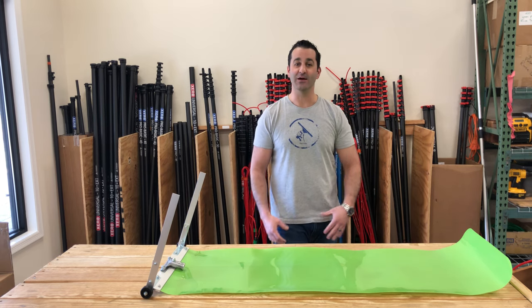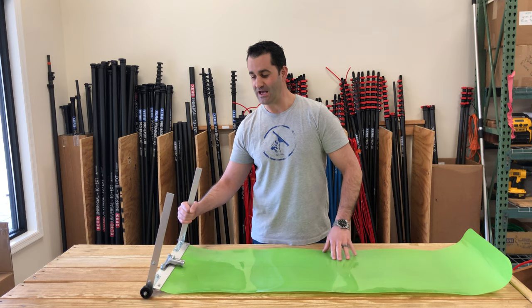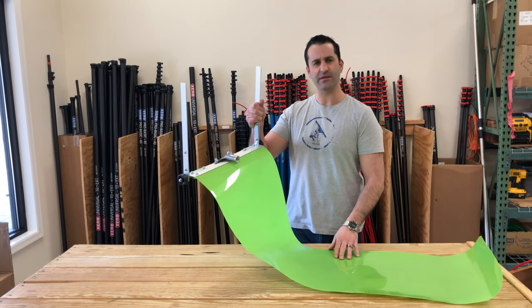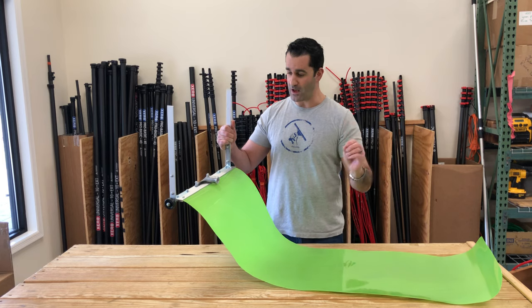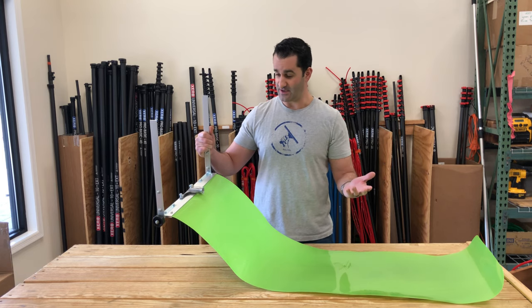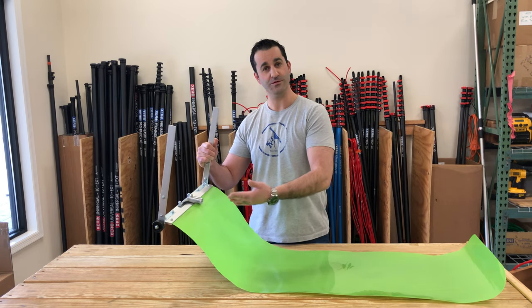Hey, Alex with windowcleaner.com here, and I want to show you the Cut and Slide. This is a product that we've been carrying for a couple of years now and it's done extremely well. It is a snow removal tool for the snow on your roof.